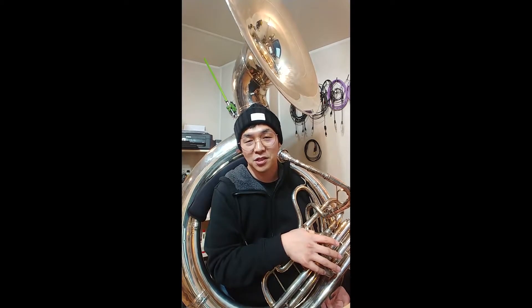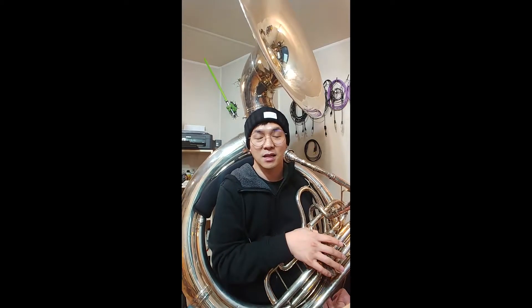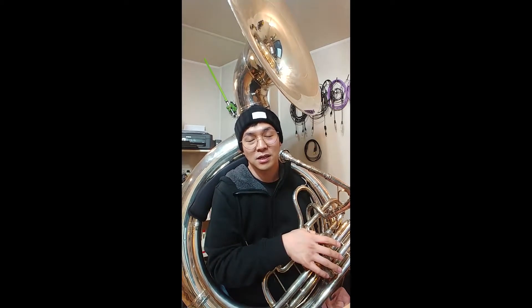Hello and welcome. My name is Brian Shin and I play the sousaphone in the Dixieland Jazz Band. I like to share what I do as a bass player.